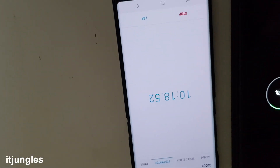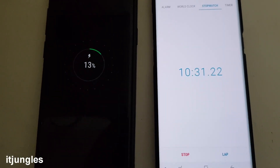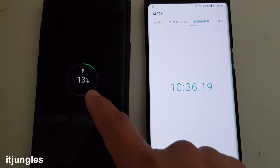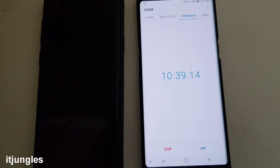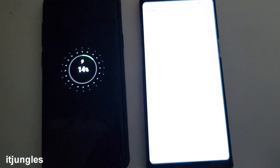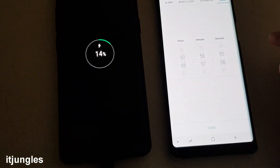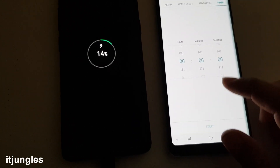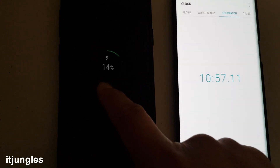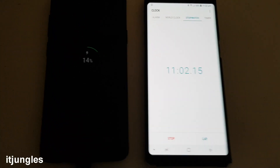Okay at around 10 minutes you are charging up to 13% already. So with 13% in 10 minutes you can do quite a bit. Within 10 minutes you can have 14% and with 14% you can use your phone quite a bit and do quite a bit of things on it.